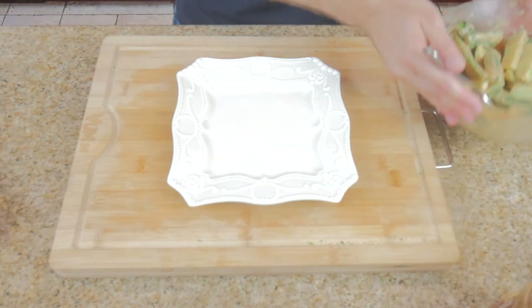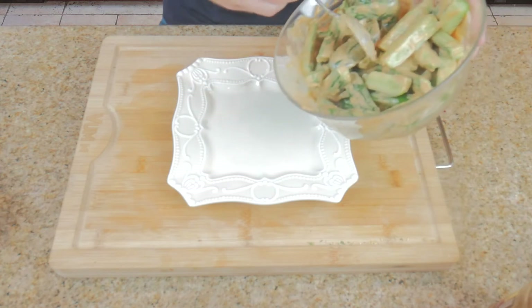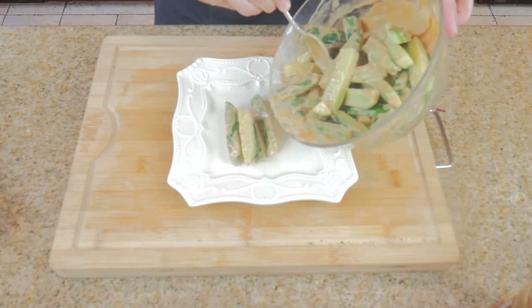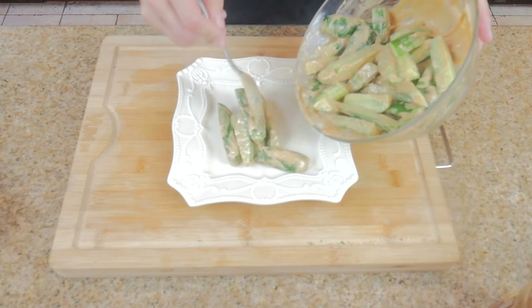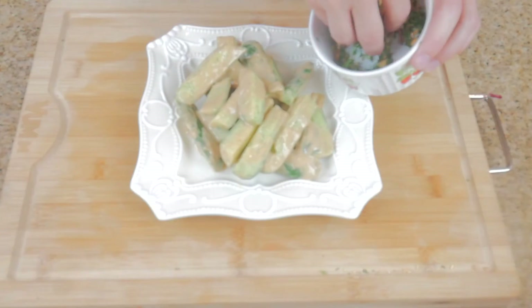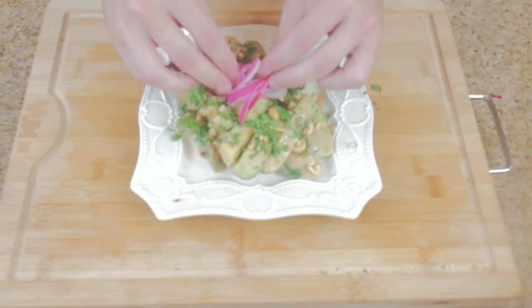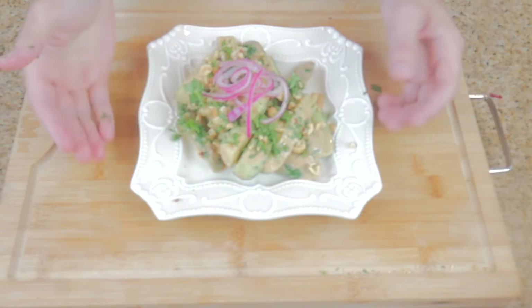Rinse and drain your cukes but remember to do this off camera so no one can see your secrets. But if you really want to hide your secrets, don't show anyone how you poured your peanut sauce over your cukes. Zoom in and add your peanut cilantro garnish. Top it all off with your pretty pink pickled onions and it's time to dig in.